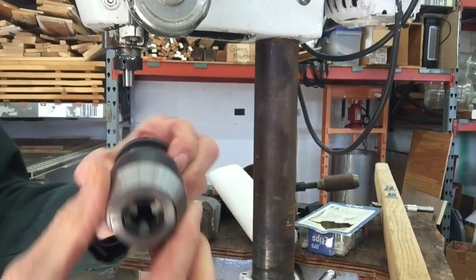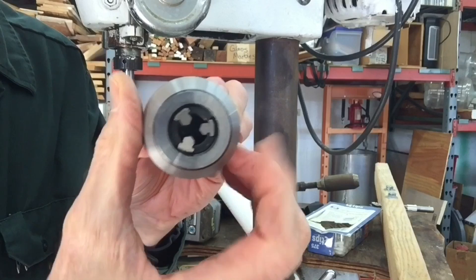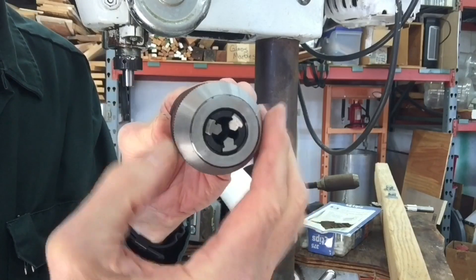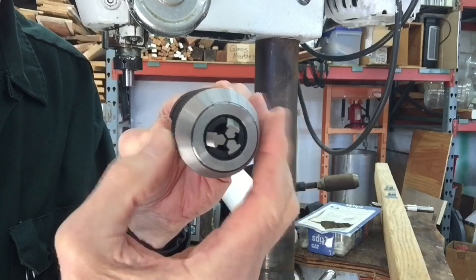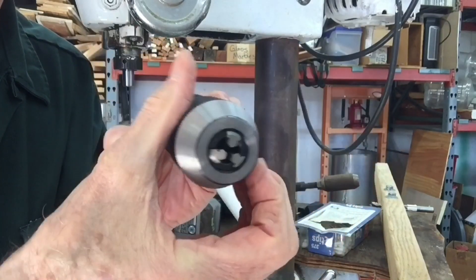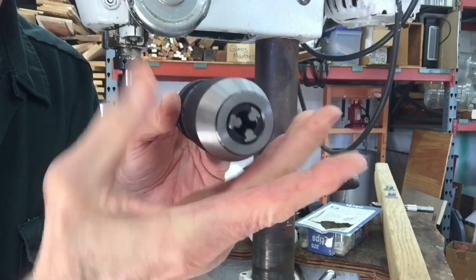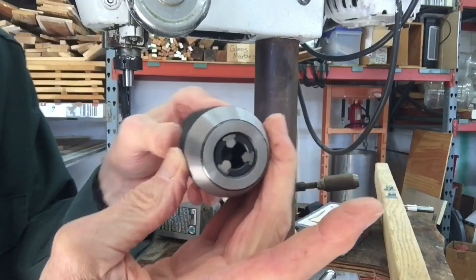What's interesting is that some chucks do this and some don't, but you'll notice when I'm turning the collar, the jaws are rotating with the collar — and that is supposedly what makes it self-tightening. We'll see if that works.